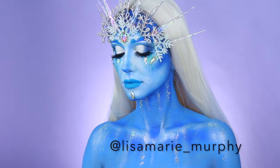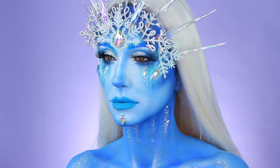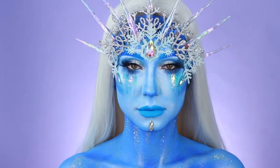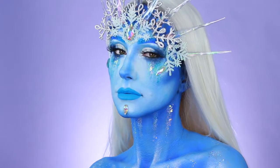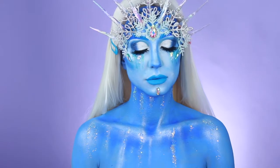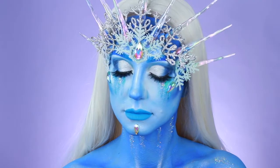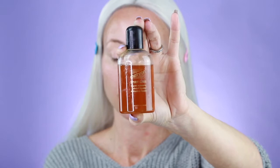Hey guys, it's Lisa, welcome back to my channel! I'm so excited to be bringing you another look. Today's look is going to be a winter queen — very frosted. I used some ornaments I had laying around and I just thought, you know what, I want to utilize these and create something really fun and on the prettier side. It's going to require a little bit of time and patience, but ultimately the way it came out I just loved — it's really sparkly and fun. So buckle in and let's get started.